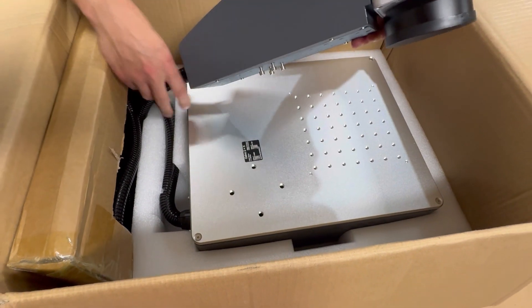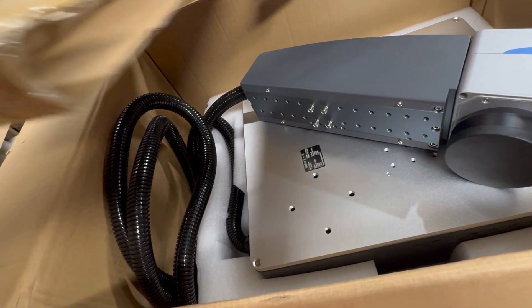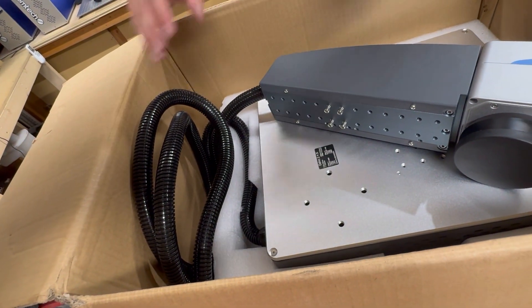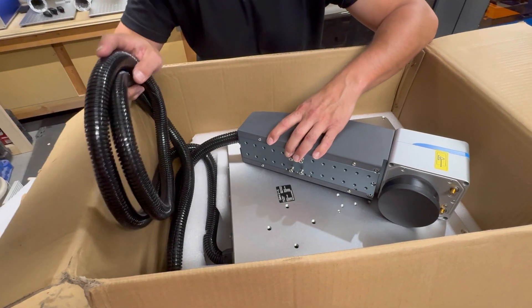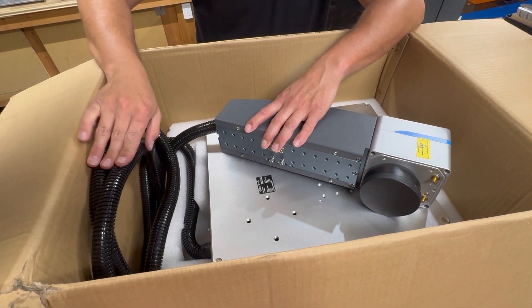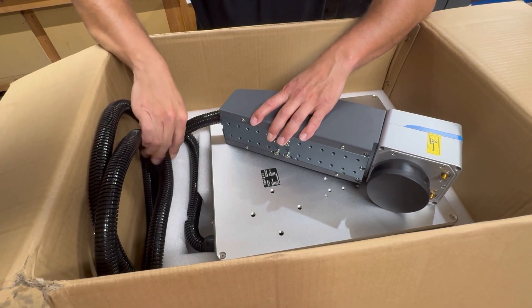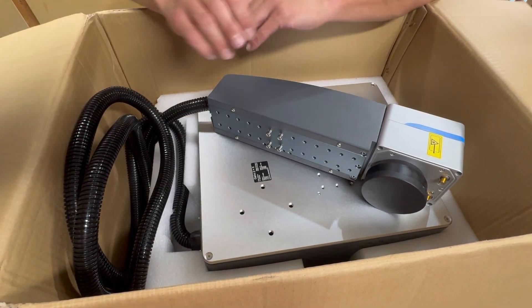It looks like there's a lot of wiring here that tucks back into the side. You've got all your cords — you don't need a lot of cord on this since it doesn't have to stretch over to what I call the CPU tower. Let's get this thing out of the box and see what we're working with.